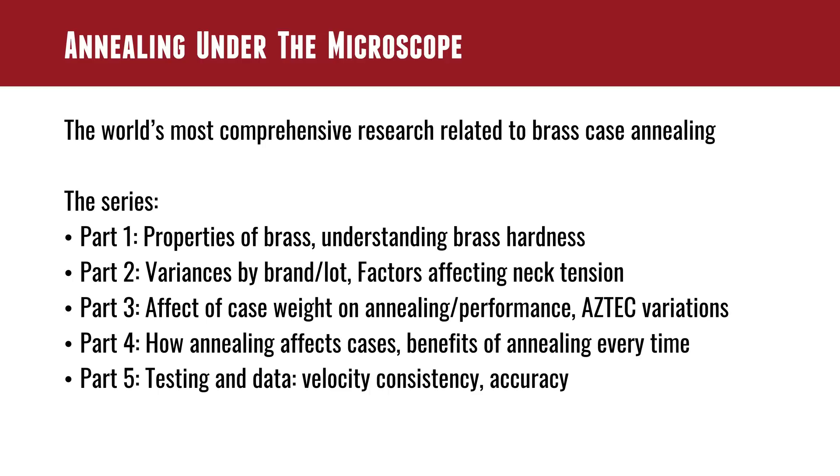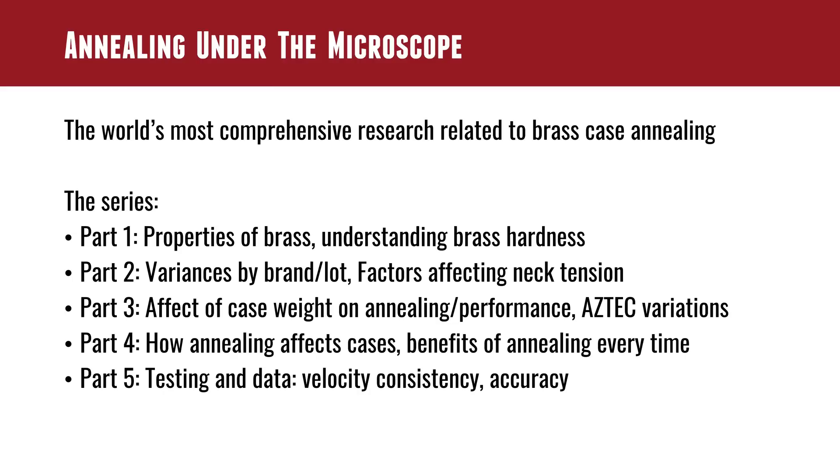Part three covers the effect of case weight on annealing performance and Aztec variations. Part four covers how annealing affects cases and the benefits of annealing every time — one of the key benefits being case longevity. Part five is testing and data, basically putting everything all together. A lot of you have asked whether it's really going to change the way your groups print on paper — the answer is yes. They demonstrate how annealing and all these considerations affect group size at short distance. At long distance, vertical shot dispersion is a key consideration, and if you can tighten up your extreme spread and standard deviation on velocity, you will definitely tighten up your groups. They have data confirming how this kind of system helps you achieve that goal.